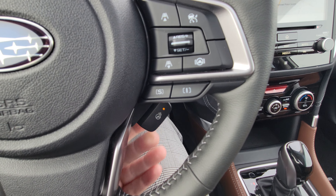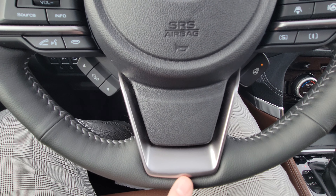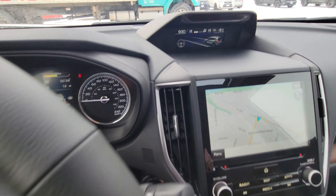Back to the steering wheel — heated steering wheel. It does not heat between the seams or right at the very bottom, but everywhere else where you're supposed to keep your hands, it will heat up.